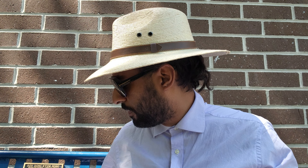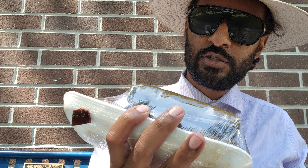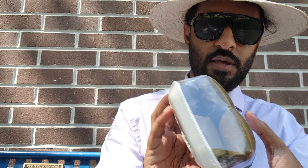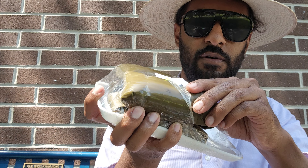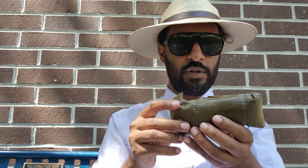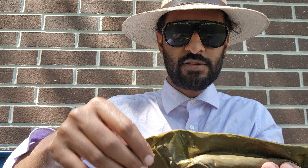Something else I got from the Filipino store are these here — I don't know how you say it, something like suman sa lihiya. These are wrapped in banana leaves. Banana leaves are really popular in Filipino culture — they wrap a lot of things with them. This is also a kind of dessert. Look at that, that is so cool — it's fascinating how they use the banana leaf like that.